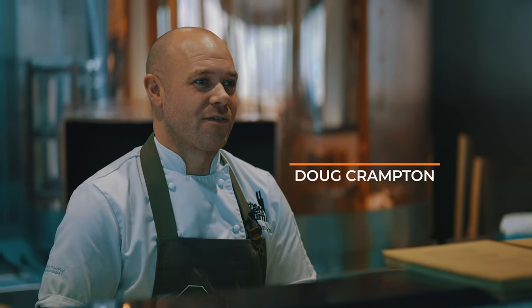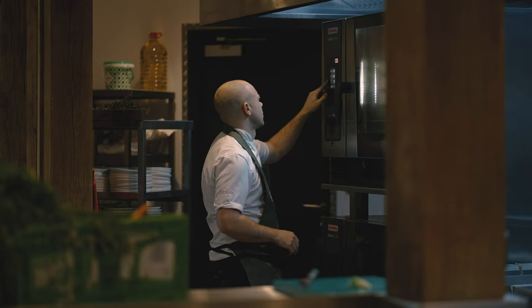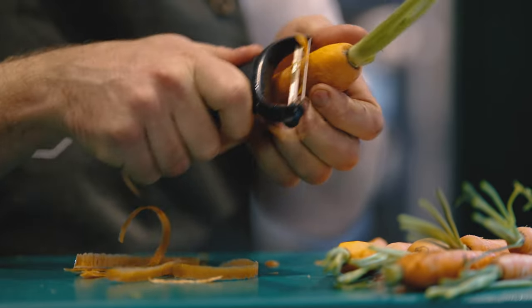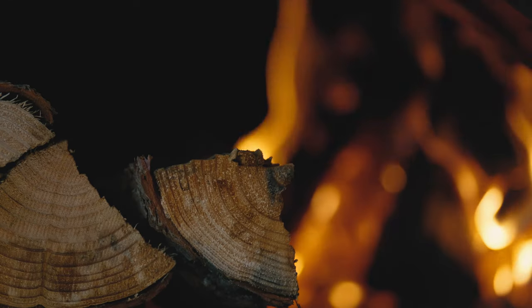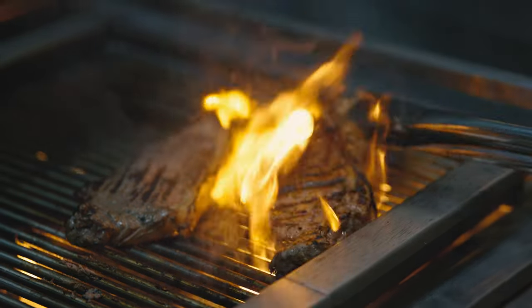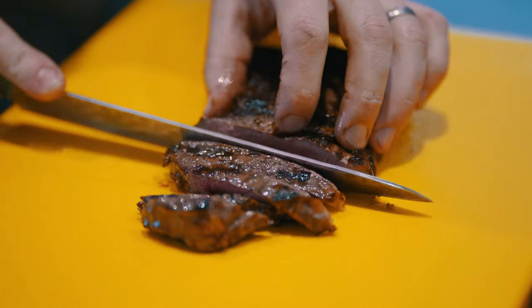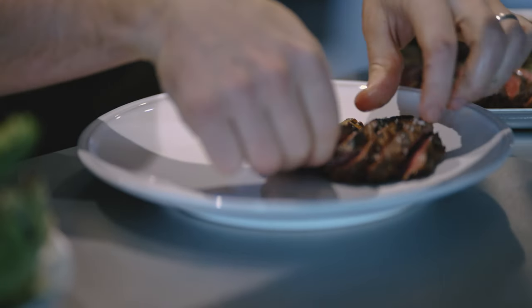I'm Doug Crampton, Chef at 8 at Geysgill. I'm a chef because I'm passionate about food. I love cooking with amazing produce. Here at Geysgill we've got amazing organic meat, local amazing cheeses, different charcuteries, and I just love seeing the diners' faces when they eat the amazing food that we've created for them. The food we're going to be cooking here is going to be produce-driven, cooked very simple over wood fire, getting maximum flavour but also creating a few surprises on the plate.